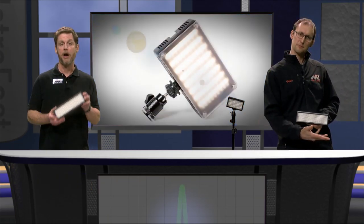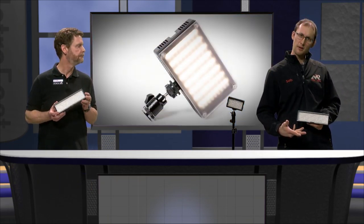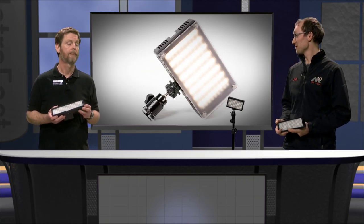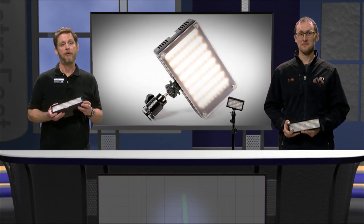Today we'd like to introduce you to our LED light kits. Our light kits are lightweight, energy efficient, and great for improving the look of your field shooting and interviews. Plus they are gluten-free. I never thought about that. You know, we seem to obsess a lot about food on this show. We pretty much obsess about food everywhere.